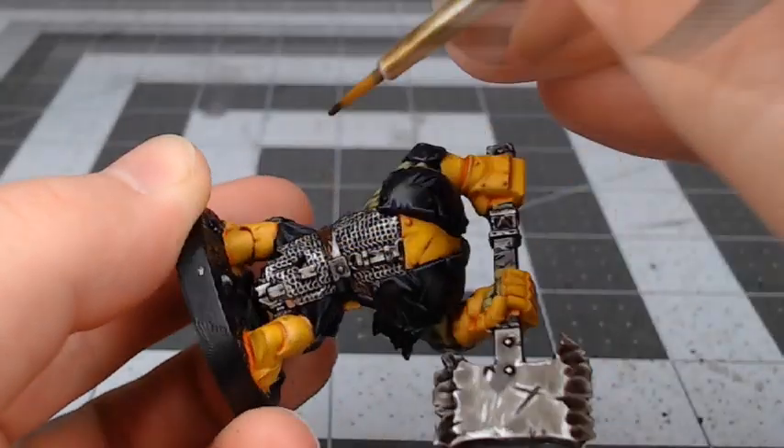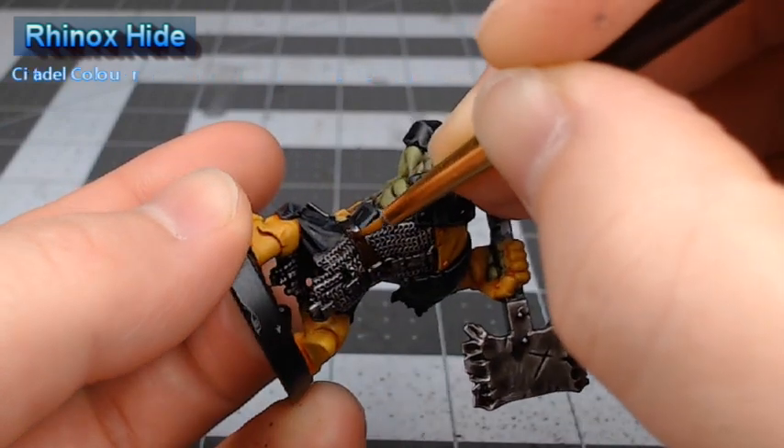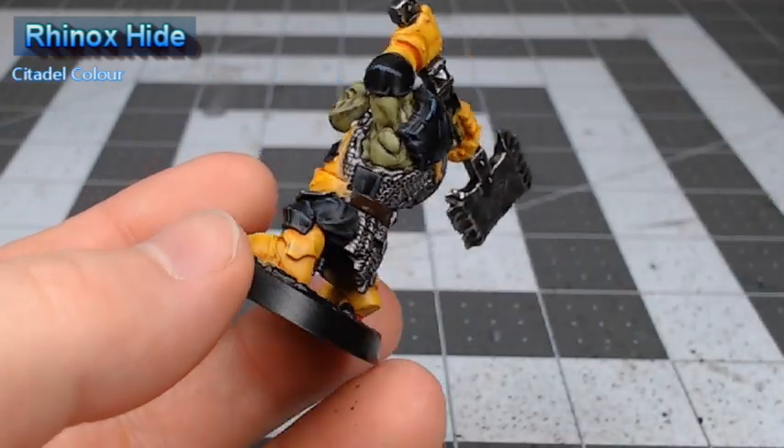With the armor all done, it's time to start doing the detail work on the model. We're going to start by base coating all the leather and wood on the model using Rhinox Hide.